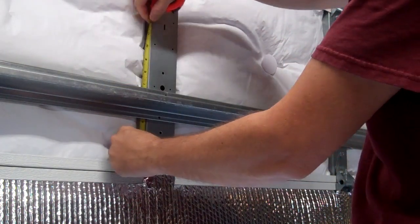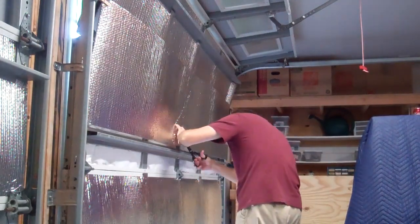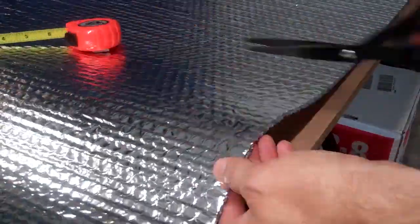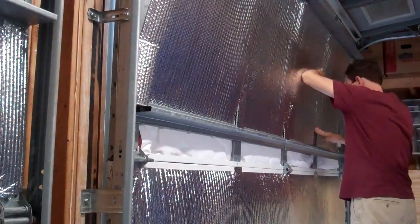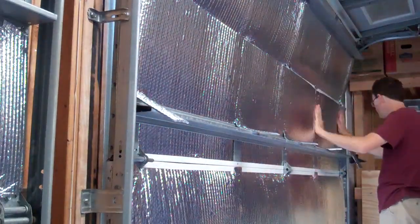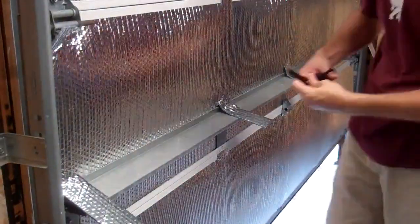The panels with support bars require more work. It would be possible to remove the horizontal support bars and reinstall them on top of the Reflectix, but I chose to measure and mark each bar location by cutting the edge of the Reflectix, then taking it down and cutting the proper length. I inserted the Reflectix panel under the horizontal support bar, making sure the top lined up just under the height of the panel, then notched around the vertical bars to get the top in place. So far, they all stay in place with nothing more than a friction fit.